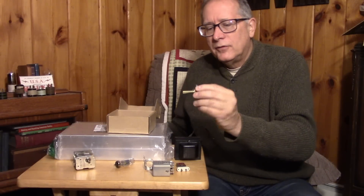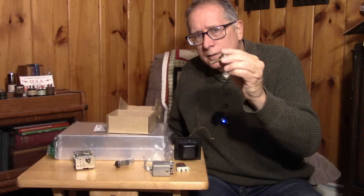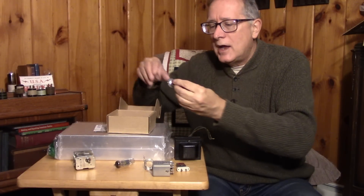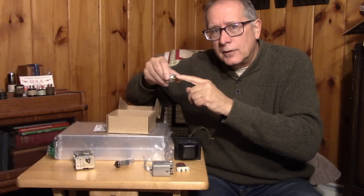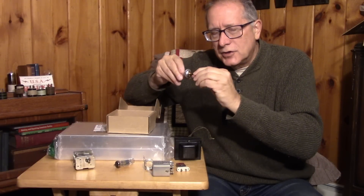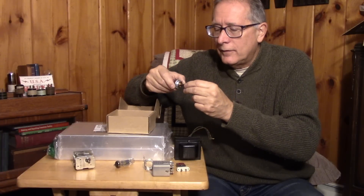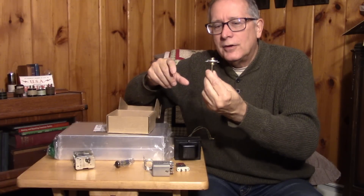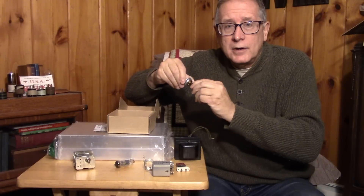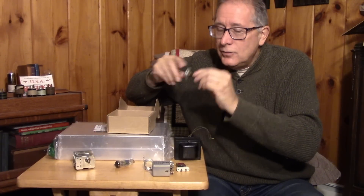Another reason you can't build the receiver is the dial on the front — you need a 6-to-1 vernier, specifically one like this Jackson vernier. You could use any number of verniers, but the Jackson vernier is the one you want. Fortunately, these were produced in quantity — the Jackson brothers produced an almost ideal part that was used in transceivers throughout the hybrid era, built by the thousands. You can find these.